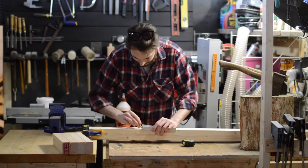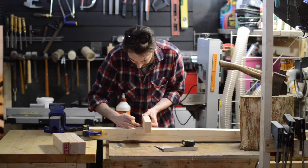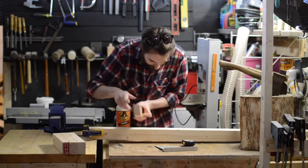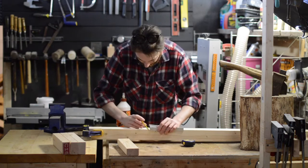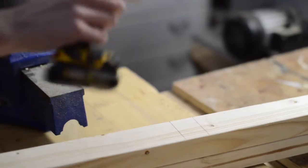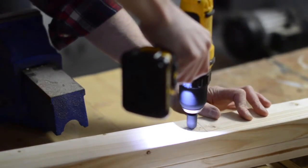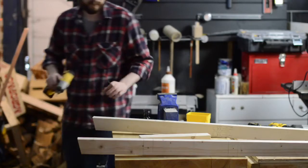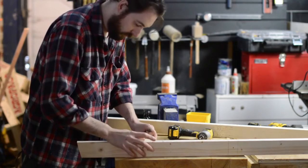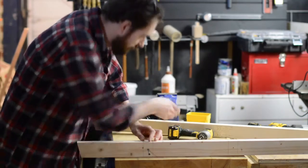I marked 12 inches on the ladder, then the space for the actual run, and repeated the process all the way up the ladder. When I've made the mark for the run I drilled a pilot hole with a countersunk bit. To start with I'm attaching the runs with just one screw to the side — I can put more screws in later when the ladder is in situ.